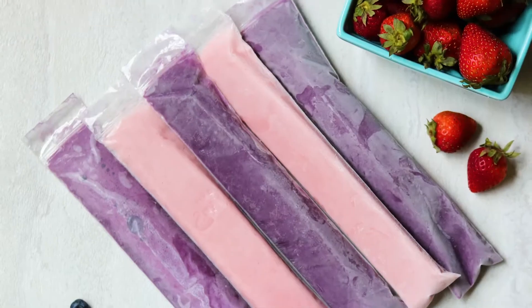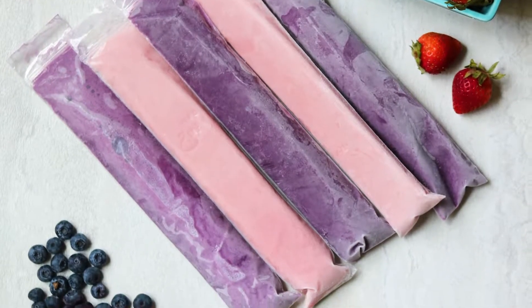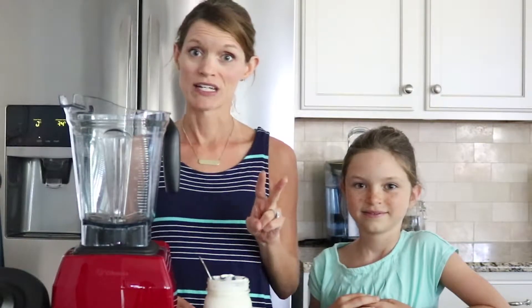Hey guys, I'm Kristen with A Mindful Mom, and I'm here today with my daughter, Layla, to share with you one of her favorite lunchbox treats — homemade go-gurts. All you need for homemade go-gurts is two simple ingredients: yogurt and fruit.